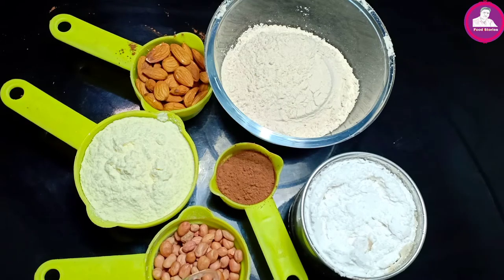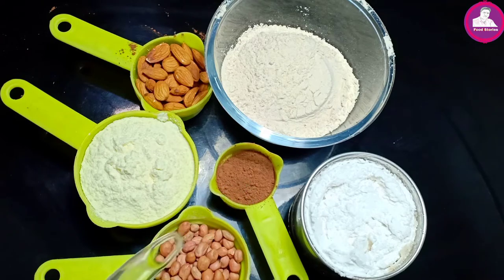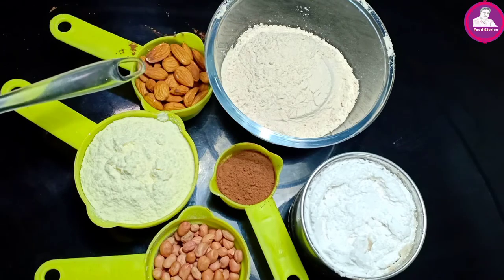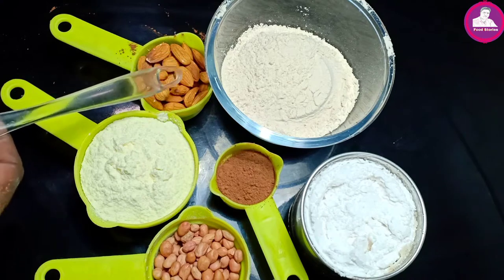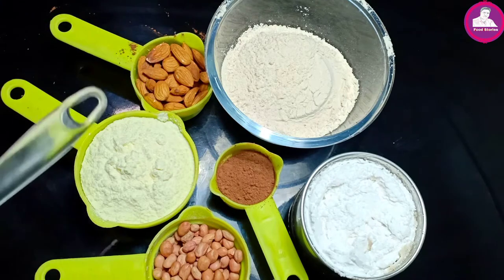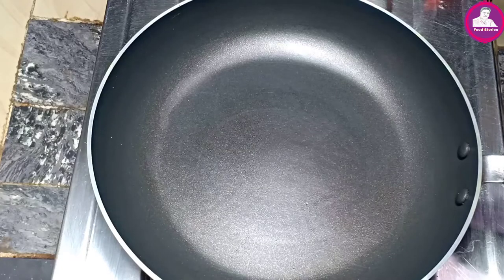We have two tablespoons of cocoa powder. We have one cup, and another cup. Then we have another cup that is available for you. Now we have to start our bread.